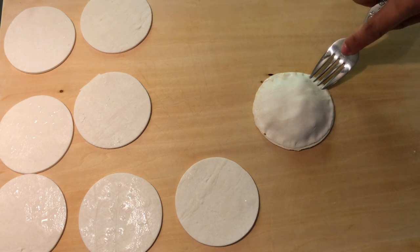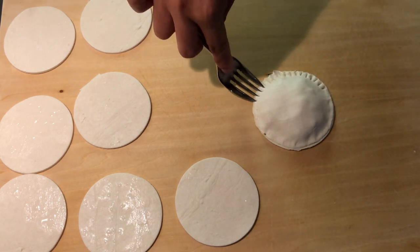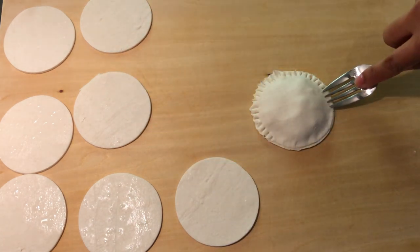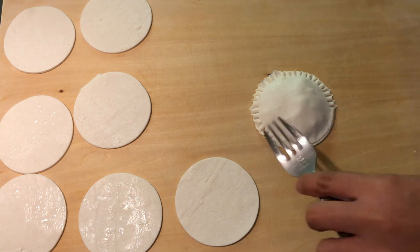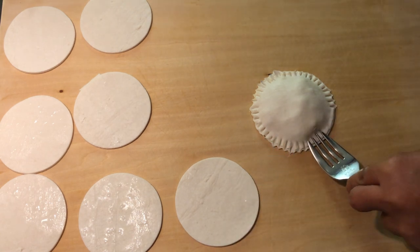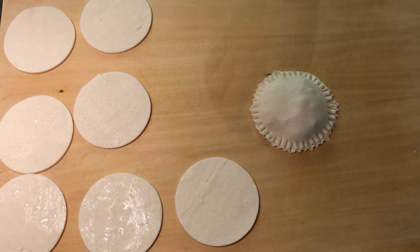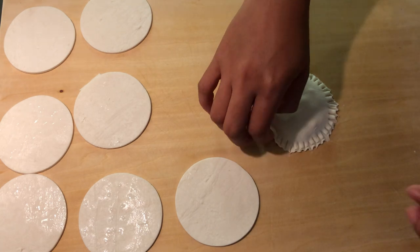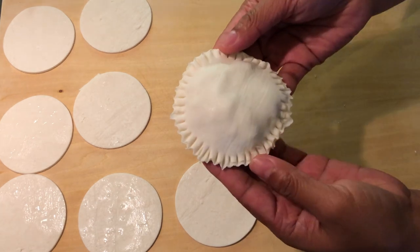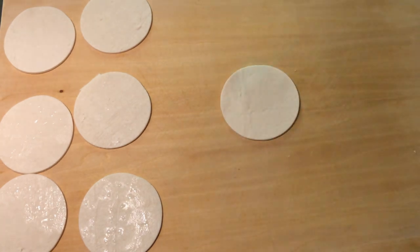Seal the edges with a fork, and do the same procedure with the rest.